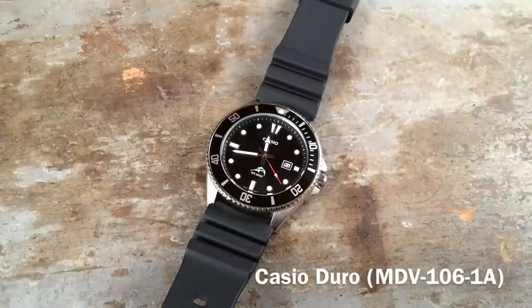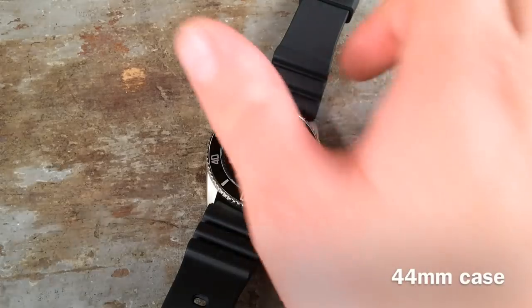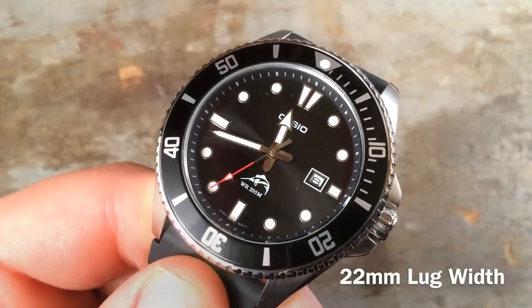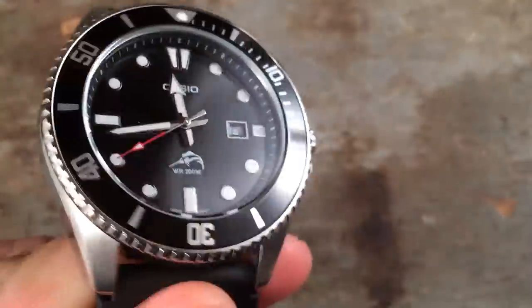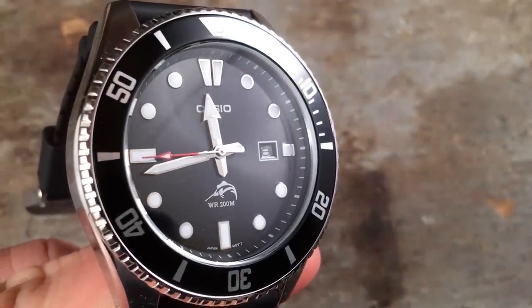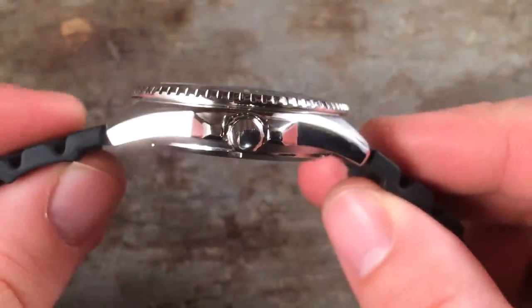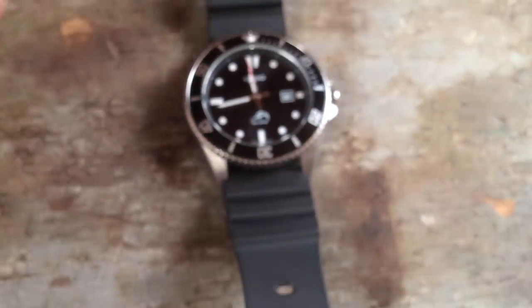The Casio Duro is the answer to an often-asked question on this channel: what is the best bottom-dollar dive watch? I'm flattered that people ask my opinion about this on a number of occasions. There are a number of interesting options out there that I'm going to discuss in this video in comparison with this Casio, but first I'm going to describe how it came on the scene, its specifications, and how it stacks up in fit, finish, and build quality. It will be a practical review of a very practical watch.